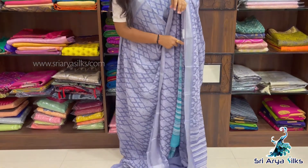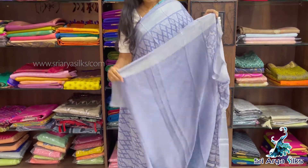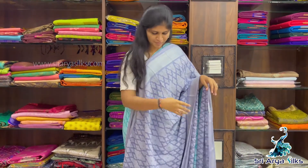These are normal-wash saris — easy maintenance, good for office wear or casual wear. All these saris are $1100.